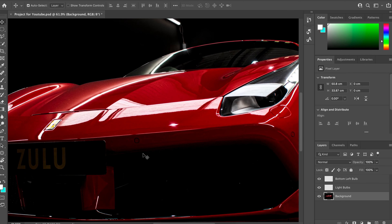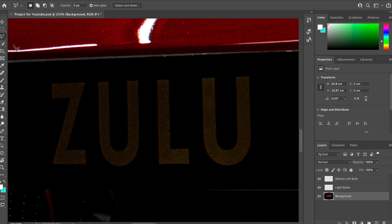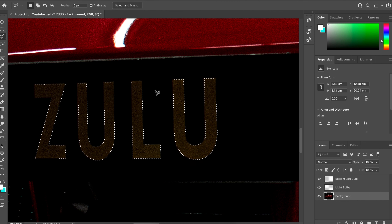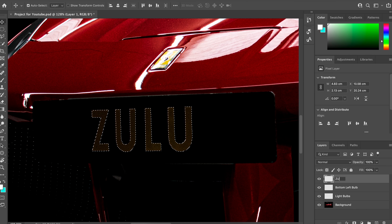We follow the same process for the Zulu badges — we select around them and then colour them in a little bit. Select a nice colour that goes well; for me it was a sort of golden colour. Hit the paintbrush and bring down the opacity. If you don't bring the opacity down you'll end up with a horrible effect that completely blocks out everything underneath, so you want to bring it down enough that you can still see some detail underneath.